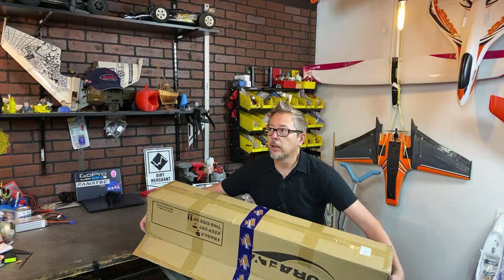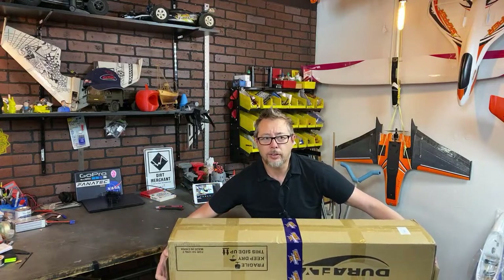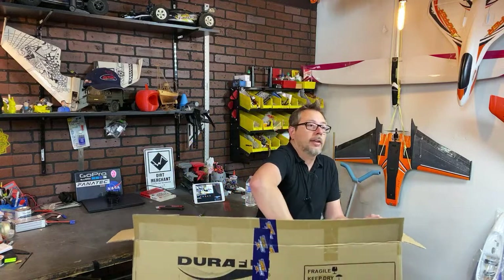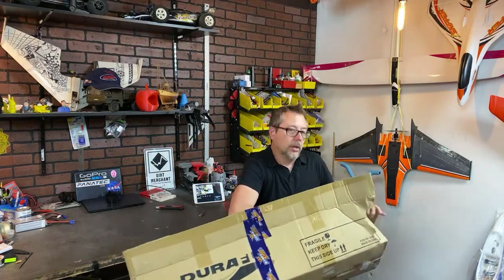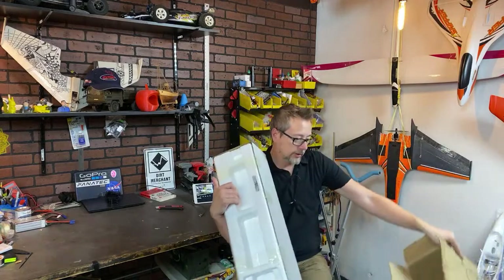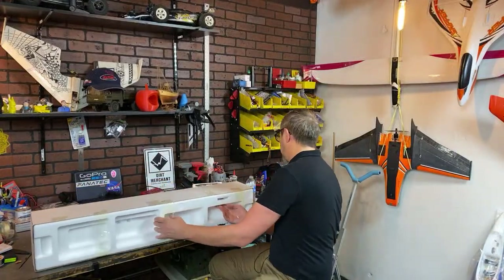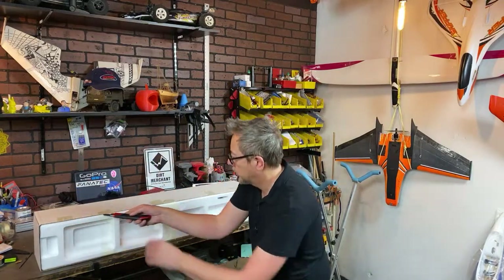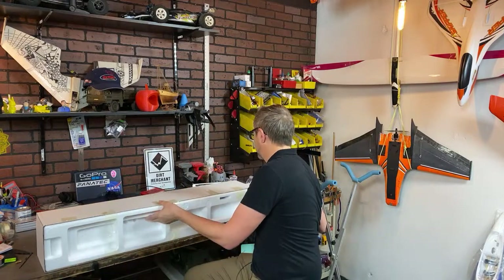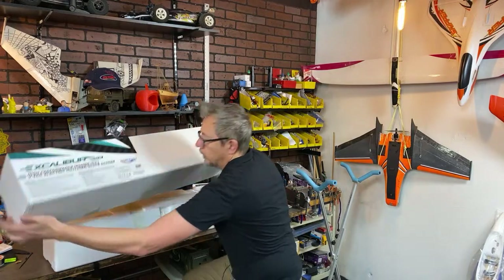Back when the version one came out, I was up at kite hill and there was a guy traveling across the country who recognized me — he was flying the version one up there and it looked like it flew really, really well. One thing he pointed out was the wing EPO density — it was very, very dense foam, which is pretty cool. Let me get this out of here. Nice, simple box — let me go ahead and get it open.